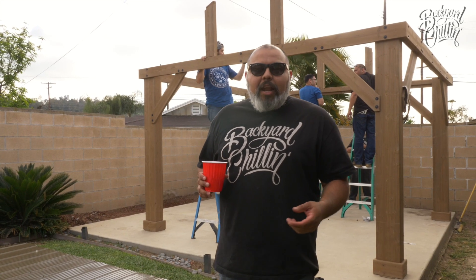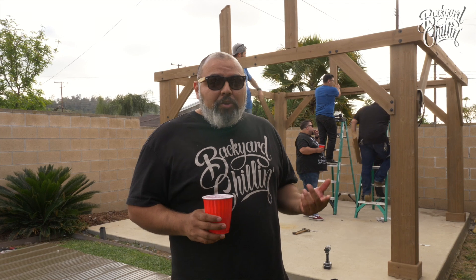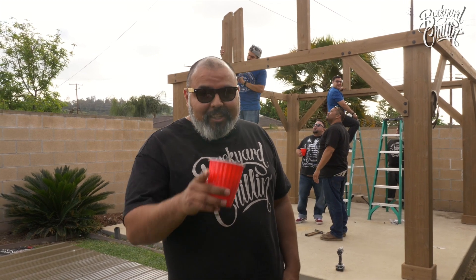After an 8-hour day of working, the guys are still back there putting the gazebo together. We already had a few drinks and some carne asada, and the guys are just about ready. We gotta put the roof up — check us out in a little bit.